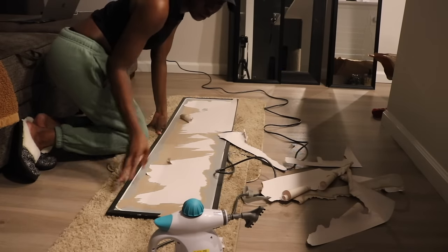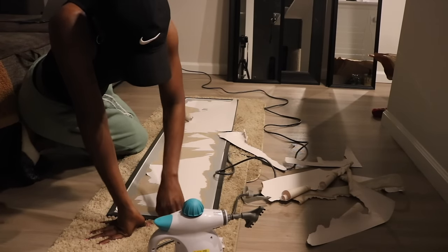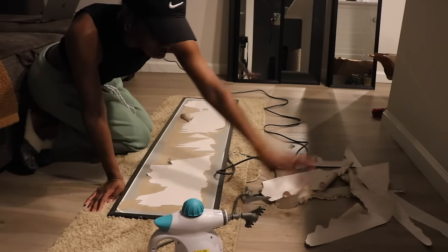These mirrors I got from Walmart. I can't remember how much they were, but I know they were cheap because I'm cheap. So yeah, we're doing a midnight project, girl.